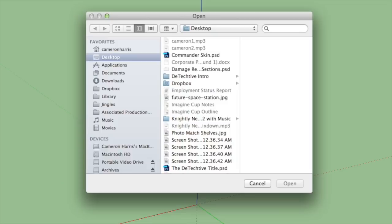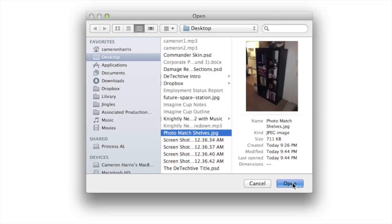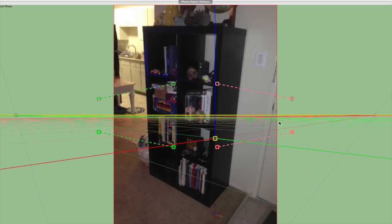To start photo match modeling, it's very simple — just go up to Camera in the menu bar and choose Match New Photo. I'm going to choose the file called 'photo match shelves' and hit Open. There we go — it's opened it, but unlike using it as an object or a texture, which we've done with photos before, it's given us this really weird 3D grid layout. It can seem a bit overwhelming but trust me, it's actually very simple once you know what you're looking at.